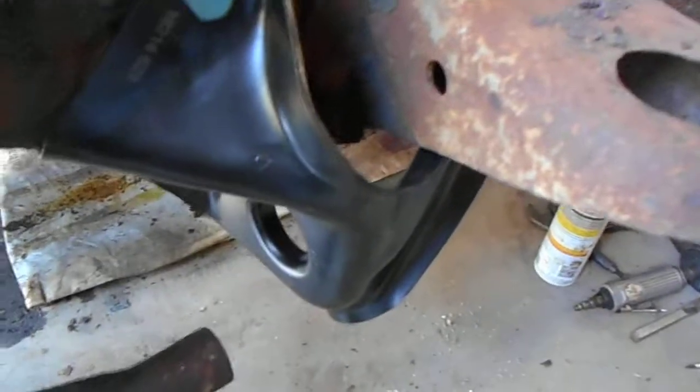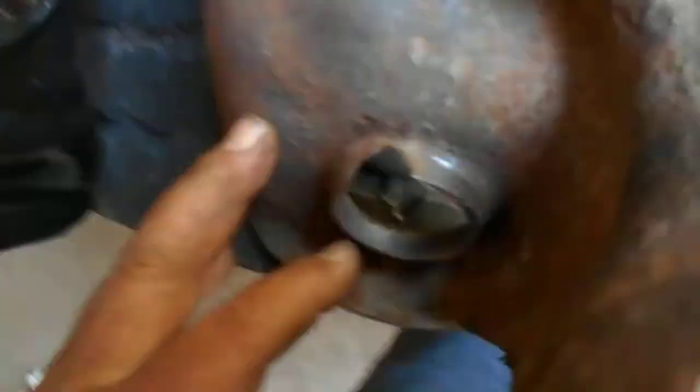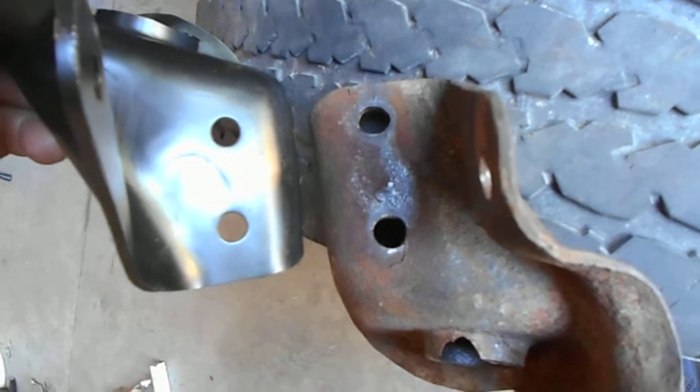So I decided I would test fit the new brackets. This bolt fits, the bolt under here fits, the bolt hole here fits — however there's no hole at the front. So I got the old brackets out and kind of put them side by side, and you can see those holes don't line up.